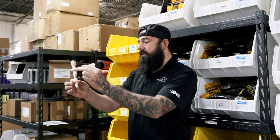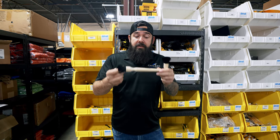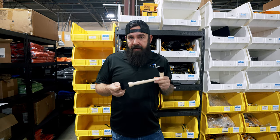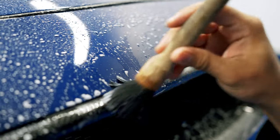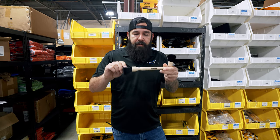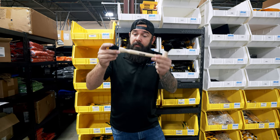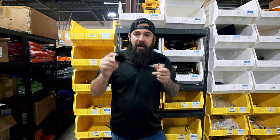They come in two different sizes — the short handle and the long handle, so whatever you prefer. We've been testing these brushes out for the past year and a half at Chicago Auto Pros and we're very happy with them. I know I've used some brushes in the past where the bristles start falling out after only a few uses. When you buy Workstuff, rest assured these are going to be quality brushes — these bristles will not fall out.